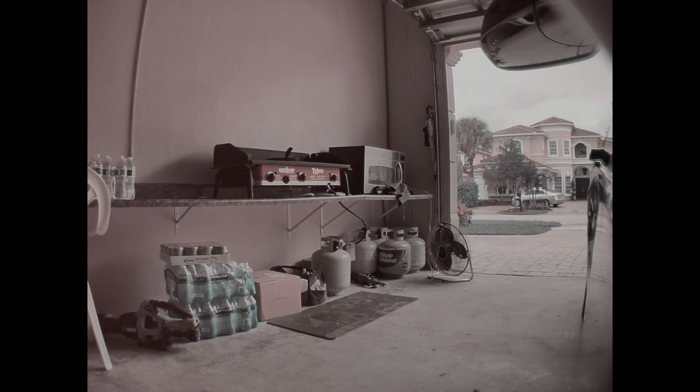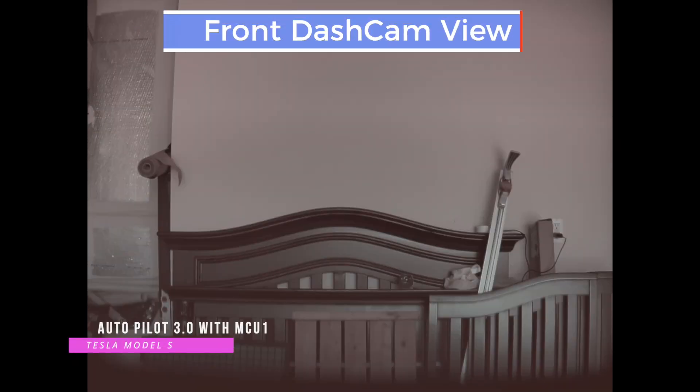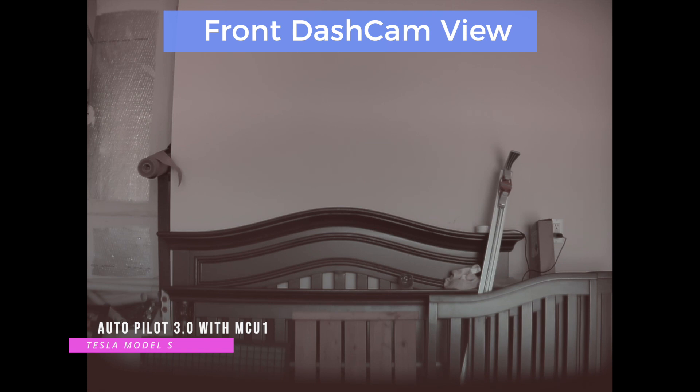This is the front view from the autopilot 2.5 car with MCU 2 — the loaner. You can see the color and lighting; at the very bottom I'm not exactly sure if the camera was misaligned, but I'm seeing something there. Now here is the front view from my car with autopilot 3.0 and MCU 1. The coloring is not the best, and it's okay — not too much color. The actual footage while driving doesn't look too bad, and I think it looks better when actually driving.